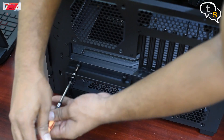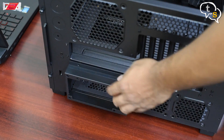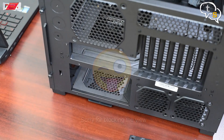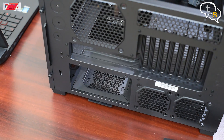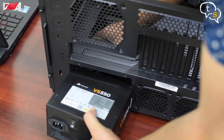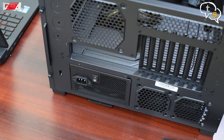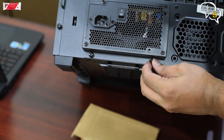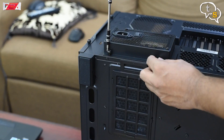The case has a bracket that holds the power supply in place; we have to remove this first. Then we slide in the power supply. Make sure to install the power supply with the fan side down as there is a vent below to allow the airflow. Re-insert the bracket and the power supply is installed.